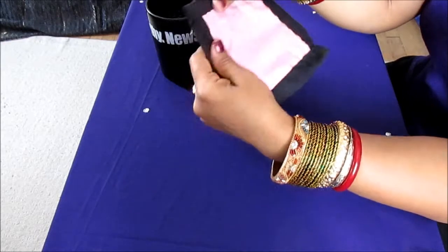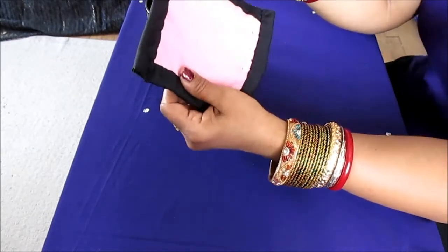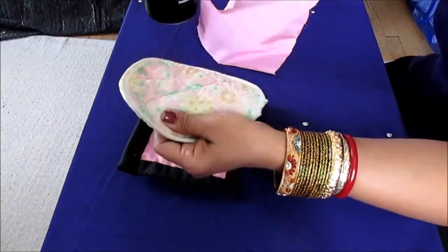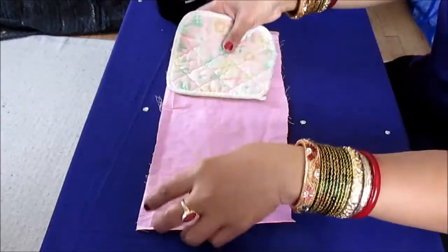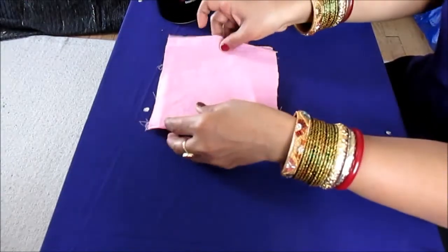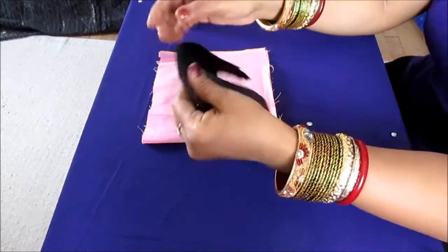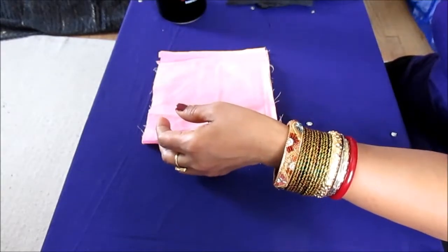This doesn't require much fabric. What we need to make this beautiful mug rug is one of the old mug rugs. You just need a little bit of fabric. We take the old mug rug, put inside a tiny little piece of fabric we have laying around. You also need some needle and thread and a little bit of contrasting fabric — this is pink and this is black. Black is the contrasting fabric.